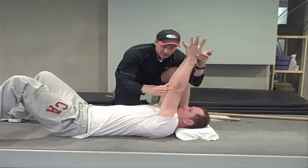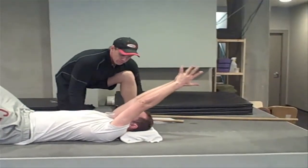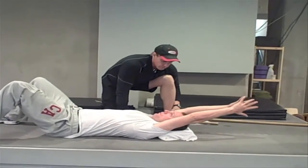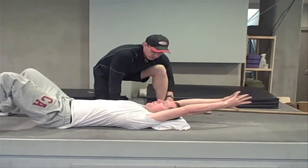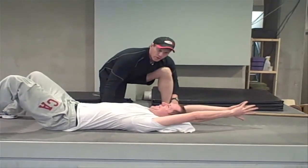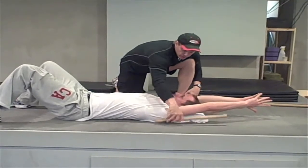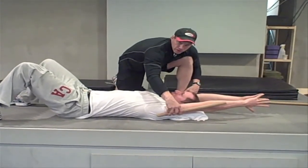So lock your elbows out, keep them locked, and see how far you can go all the way down. That's as far as he can go. He's not on the ground — he's somewhere around about 160 degrees.